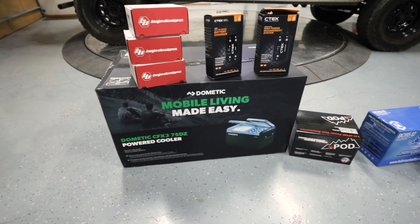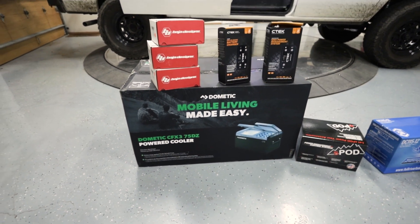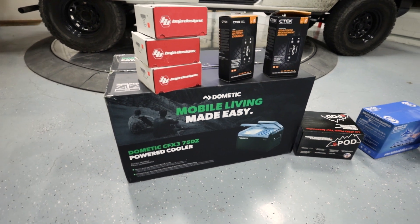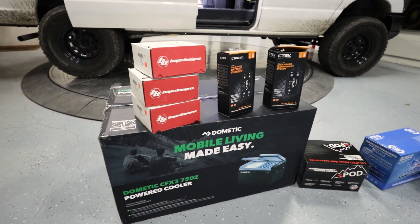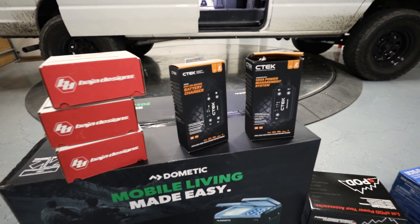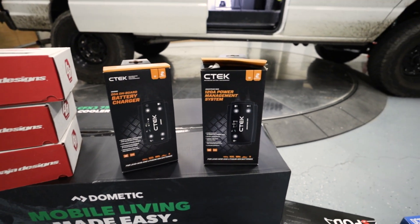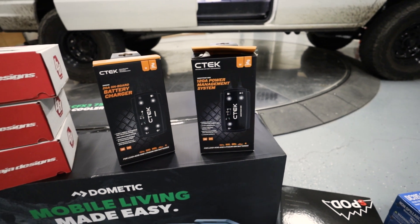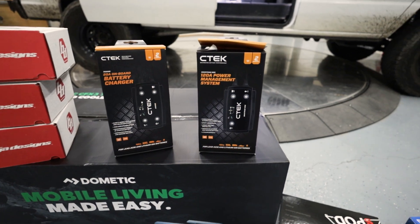First up, we've got a CFX 75, which is going to be a bigger fridge with a freezer compartment — pretty excited to have that. We also have a few Baja Designs S2s planned for camp lights and dust lights. And we have a C-TEC 20-amp onboard battery charger along with a C-TEC SmartPass 128 management system. Those will be charging off the alternator and also controlling the solar.